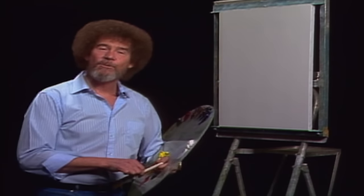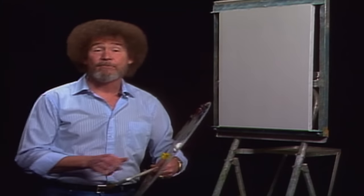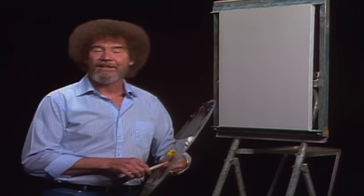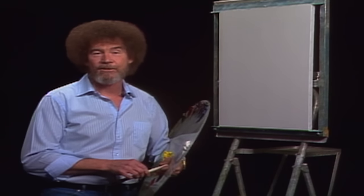Hello, I'm Bob Ross, and I'd like to welcome you to the 20th Joy of Painting series. Son of a gun, it's hard for me to believe this is the 20th series, but it is, and I'd like to thank you very much for inviting me back for another series of painting shows.